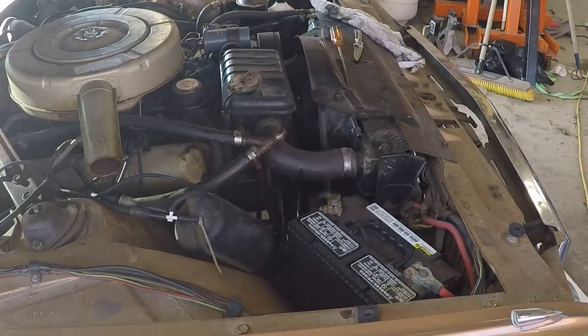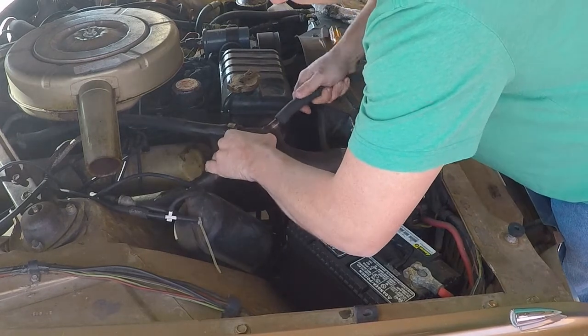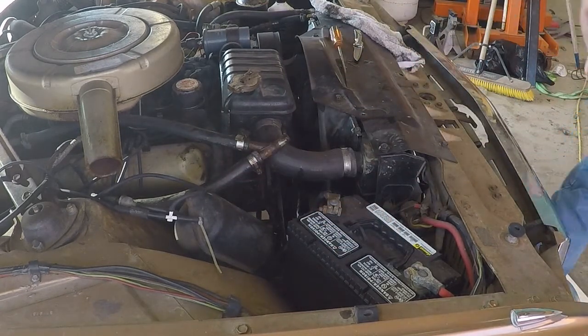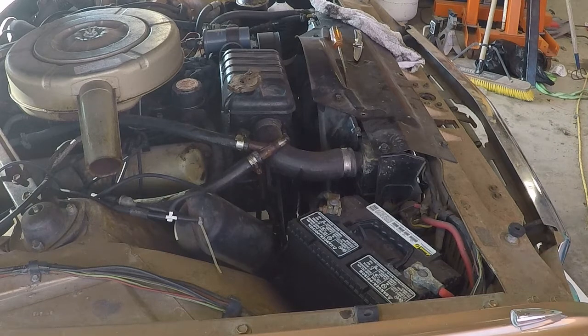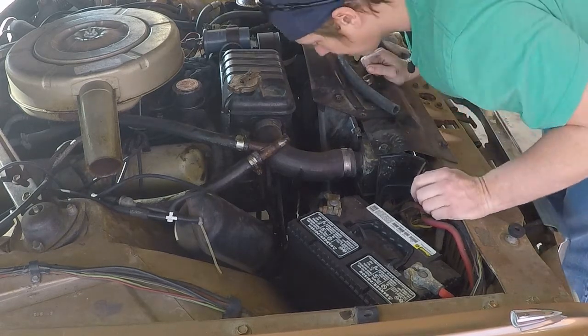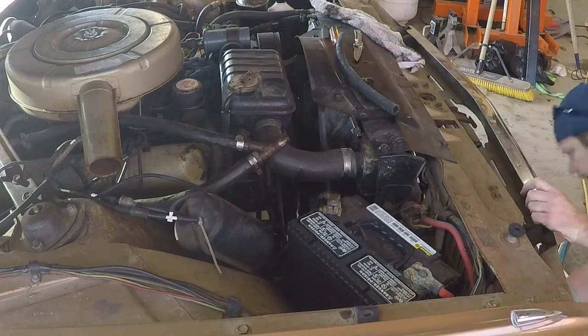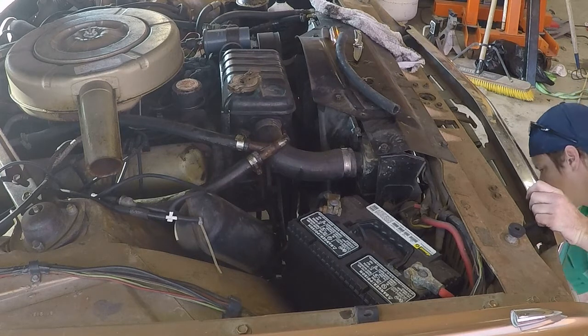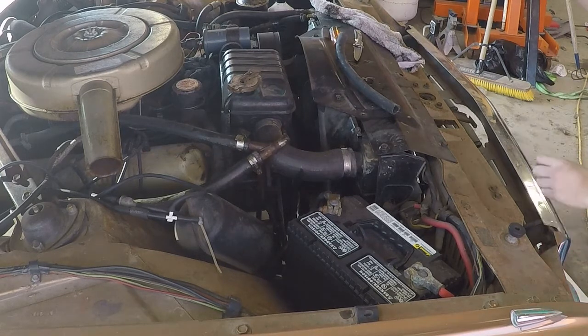Three-quarter. There we go. Hose clamp A in place. Now I've got to go fishing for hose clamp B. Hose clamp B.